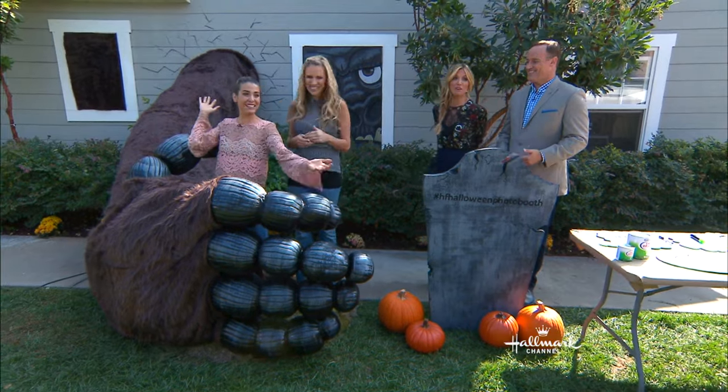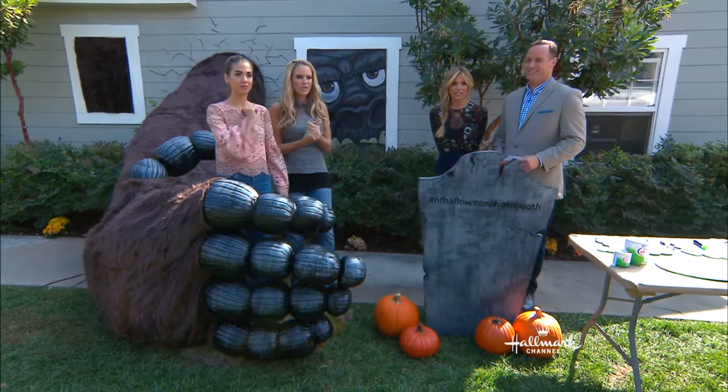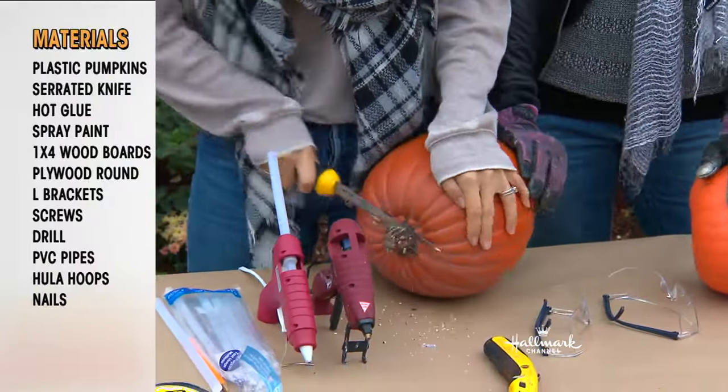Look at this sucker! You guys teamed up together to build this. You'll never guess what this stuff is actually made out of. It's pumpkins — pumpkins and PVC. I'll show you the whole thing.